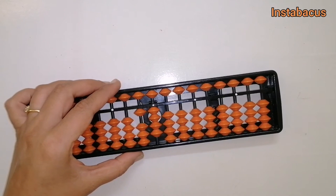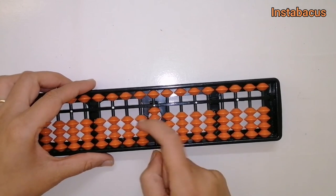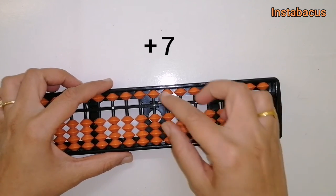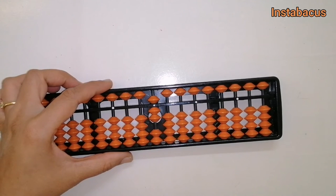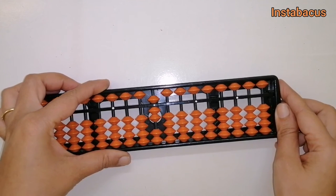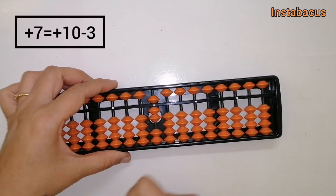If you need any more explanation, let me know. Our next problem is seven plus seven. We place seven on our abacus. We cannot add seven to this directly, so let's take the help of our big friends. The big friend of seven is three, so for adding seven we do plus ten minus three.